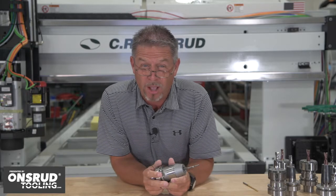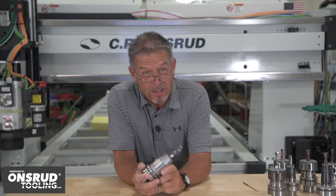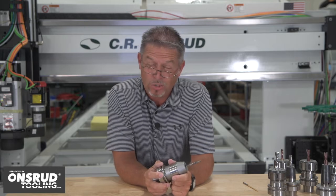It's a must-have for shops who like to keep a diverse set of tooling to make life easier. So, how does this drill chuck make life easier? It's all about quick and easy tool change and setup.